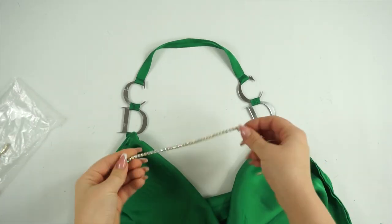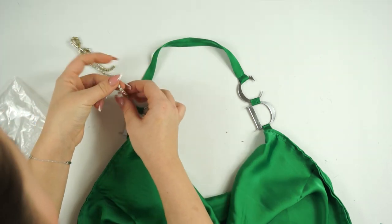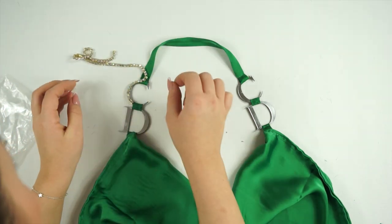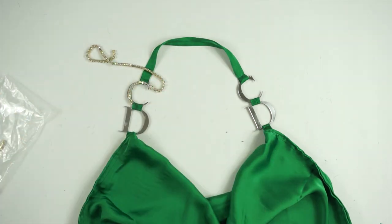One of my favorite things was adding the little diamonds. I took the diamond chain, placed it on top, measured it, cut it to size, and then glued it down.